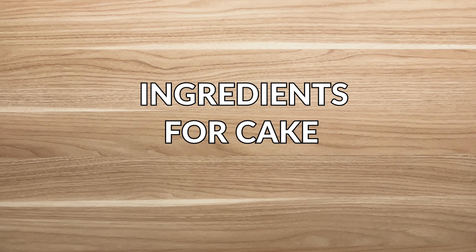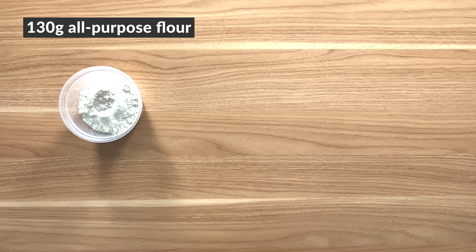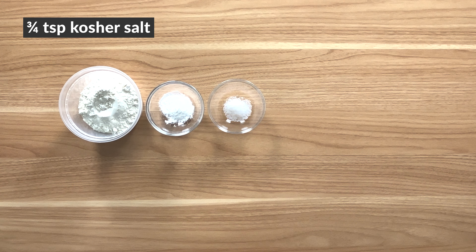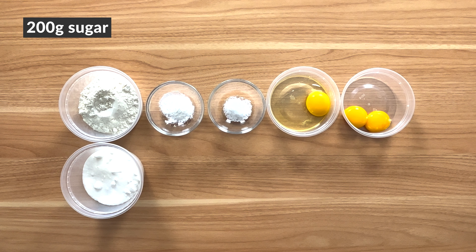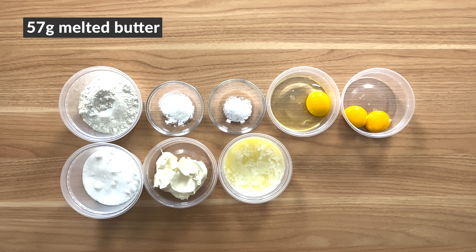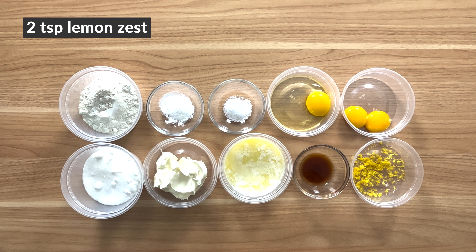And here are all the ingredients for the cake: butter for the pan, 130 grams all-purpose flour, 3/4 teaspoon baking powder, 3/4 teaspoon kosher salt, one large egg at room temperature, two large egg yolks at room temperature, 200 grams sugar, 113 grams mascarpone at room temperature plus more for serving later, 57 grams melted and cooled butter, two teaspoons vanilla extract, and two teaspoons lemon zest.